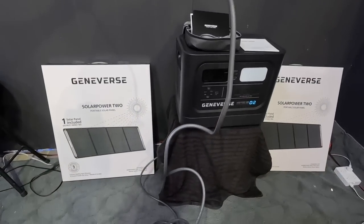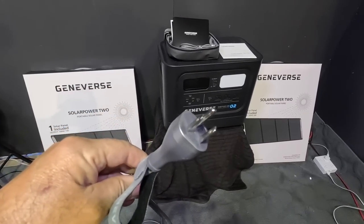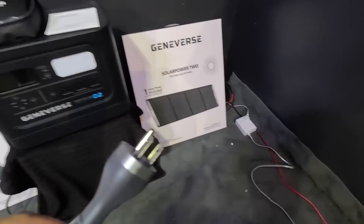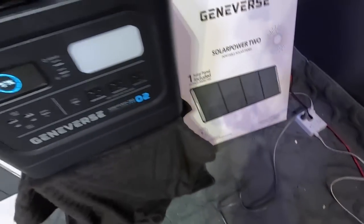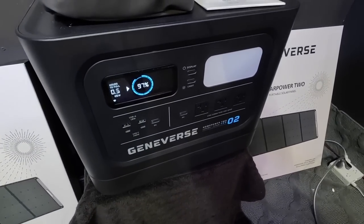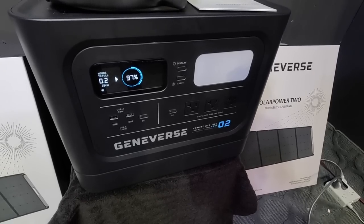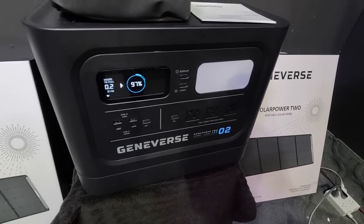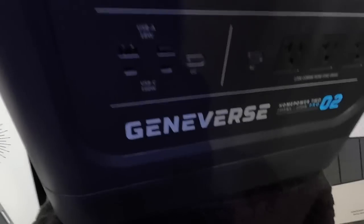Finally a battery that comes with a long cord — you don't need an extension cord. Look at this, it's got to be about a 12-foot cord on it. It's charging at 97%. With the app, you can set a fast charge or a slow charge.